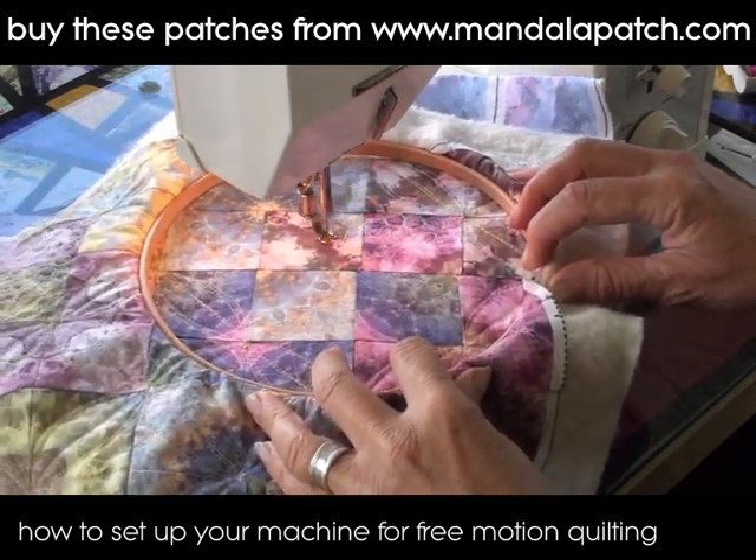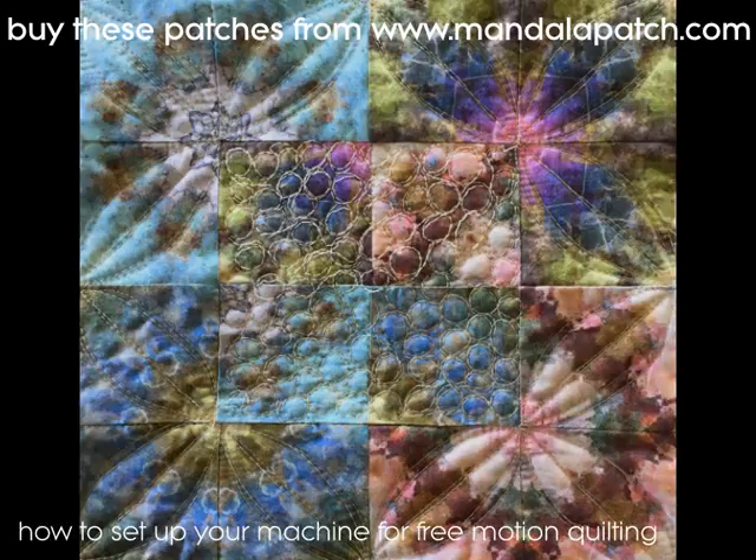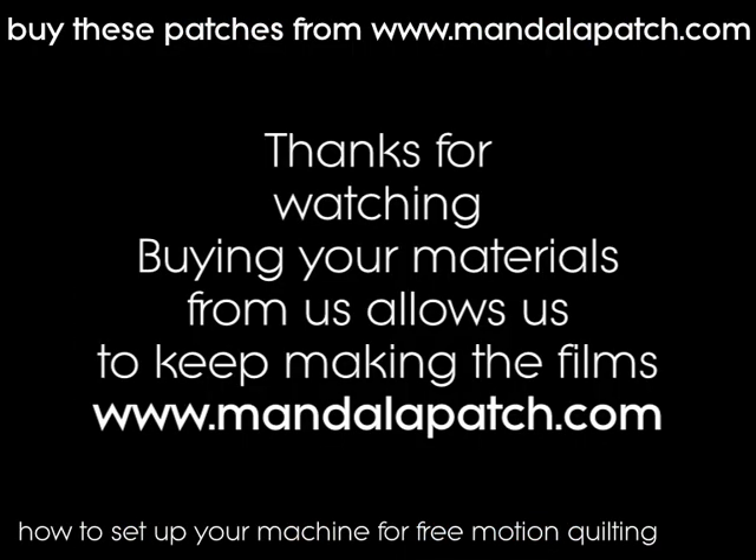Thanks for watching this. Please subscribe to my YouTube channel because I want more subscribers and I'm releasing new stuff all of the time. Please go along and visit the website mandalapatch.com — have a look at the pretty colors and I'll see you again soon with another video. Thanks for watching, bye.